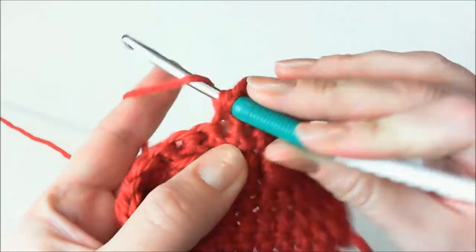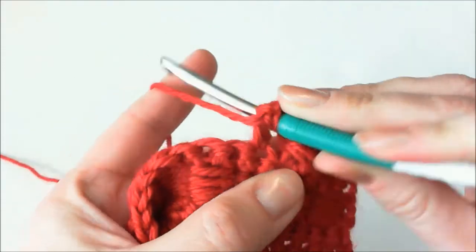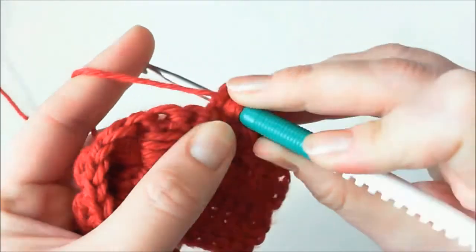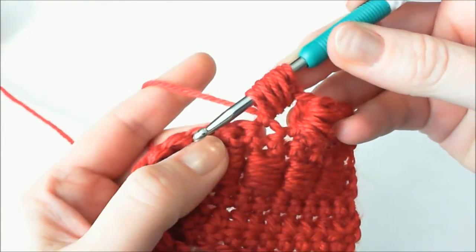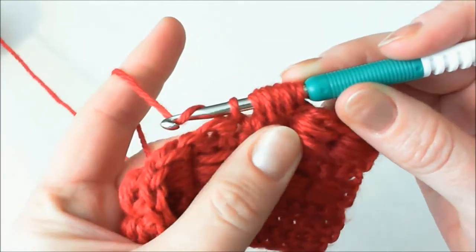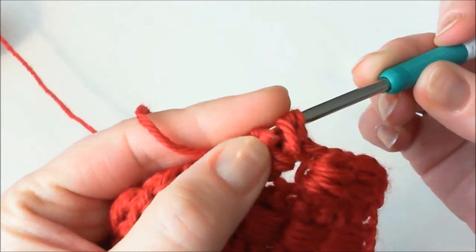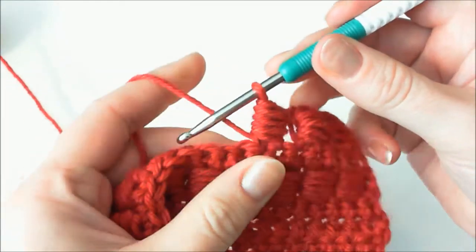Double crochet stitch into the previous row. Exactly the same movements again — yarn over, hook behind, pull through, stretch. Yarn over, hook behind the double crochet stitch, pull yarn over, and so on. Now we have nine stitches on the hook. Insert hook into the previous row, bring the stitch out, grab the yarn and pull it through all stitches on the hook. Sometimes it's easy to lose that yarn — don't panic, you can come back and look around for it, just like I did. I found it. This is the first method.